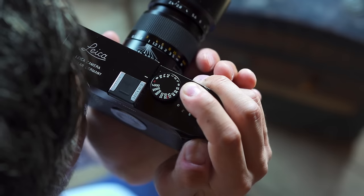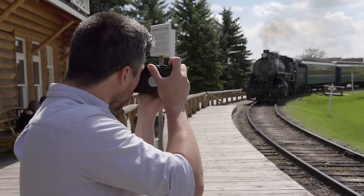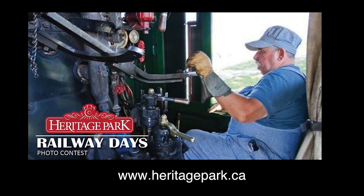Shooting the Leica MD was so classic — it brought me back to when I shot film. It was nostalgic, a time-traveling look into the heritage of cameras. We want to thank Heritage Park again for having us out here. The staff have been great, the locations beautiful to shoot. If you're interested in photography, come down, tour the grounds, and take some shots. On the topic of photos at Heritage Park, they're running their Railways Days photo contest, and The Camera Store is going to judge the top prize — a $500 gift card. The theme is about working on the railroad, so visit heritagepark.ca for all the contest entry details.